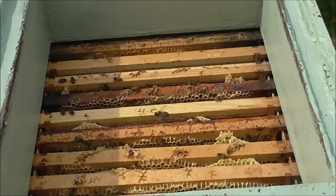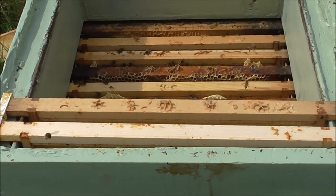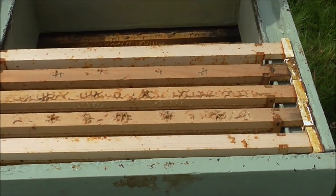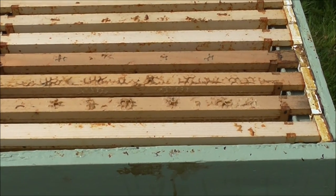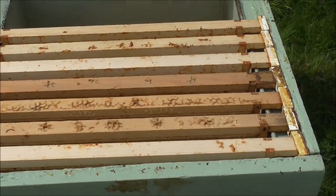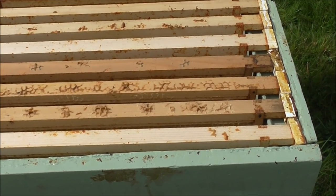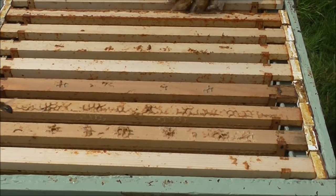As this hive was so active, such a big colony, and had laid so many grubs, we want to prevent them from going to find a bigger home. So we're going to give them another super box. This means they've got room to expand into more comb and are less likely to swarm. But still, every week we need to check they aren't producing queen cells, because that means they're planning to swarm — they'll get another queen to split the colony. By doing this we're giving them more space and they're less likely to swarm, though it's not always a guarantee.